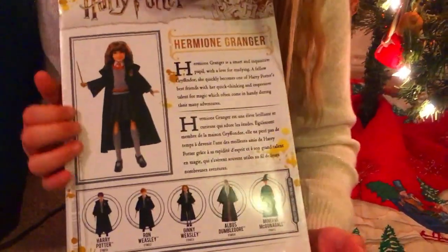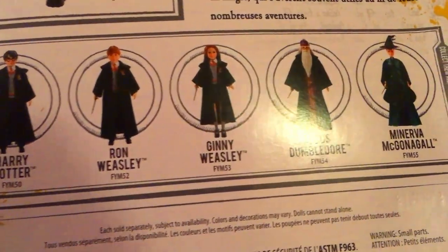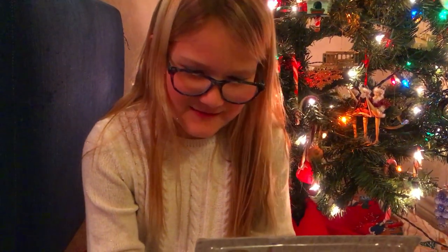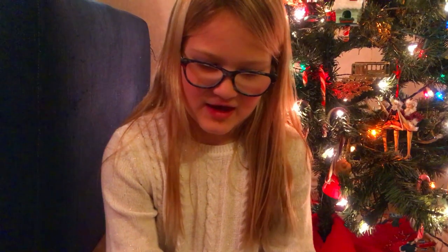On the back of the box, these are all the ones that you can get: Harry Potter, Ron Weasley, Ginny Weasley, Albus Dumbledore, and Minerva McGonagall. So this is a little bio about Hermione: Hermione Granger is smart and inquisitive with a love for studying. A fellow Gryffindor, she quickly becomes one of Harry Potter's best friends, with her quick thinking and impressive talent for magic, which often comes in handy during their many adventures.